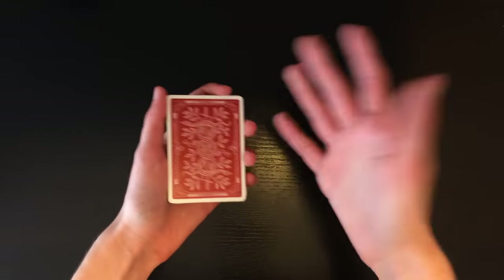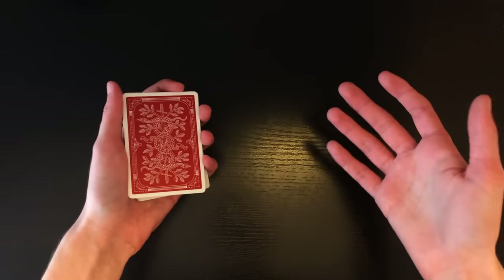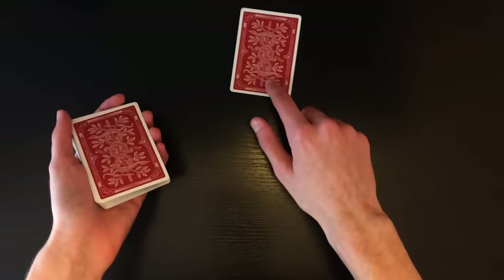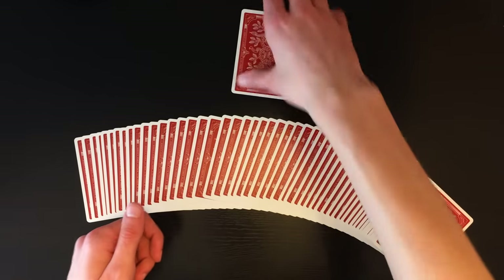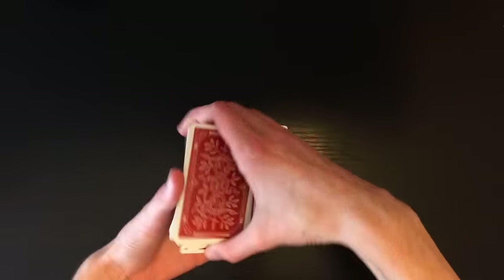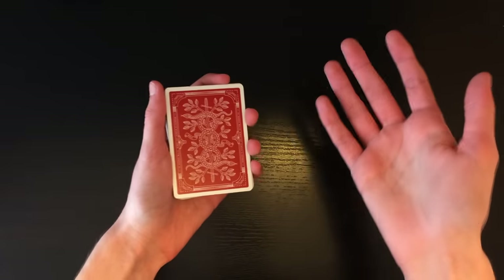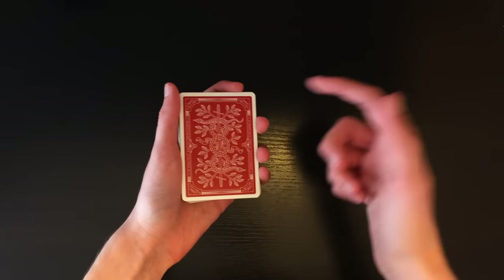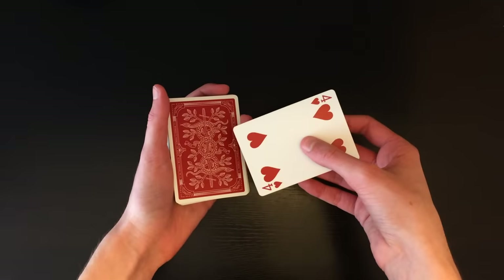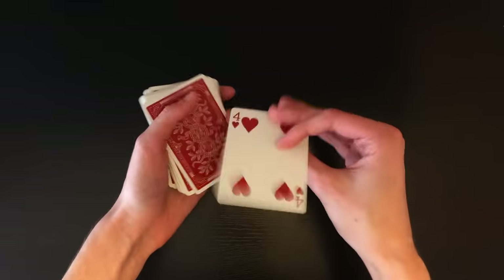All you have to do is control the card back to the top in any method you'd like. In the performance, the control I used was a second deal — it looks like you're dealing the top card to the table, but you're actually dealing the second card, maintaining the selected card on top. If you want to learn that I may make a tutorial in the future, but for now just lose the card in the middle and control it to the top however you want.